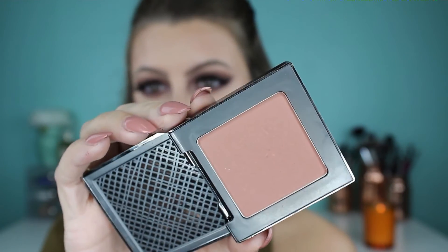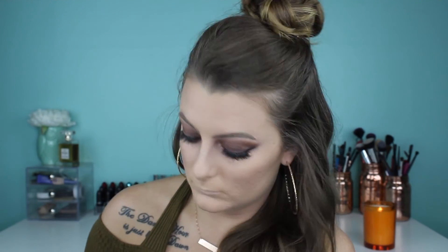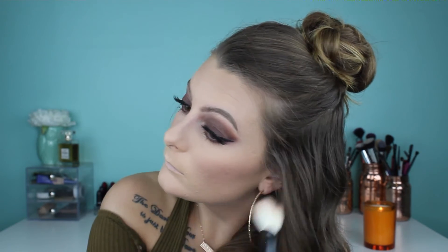This is the Urban Decay blush in the shade Video — I just love it, it's so natural looking. Just putting on blush like you put on blush.